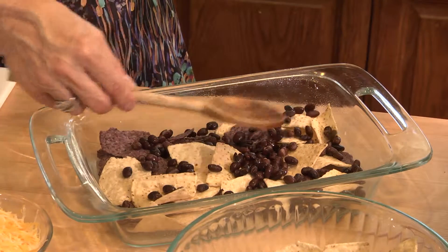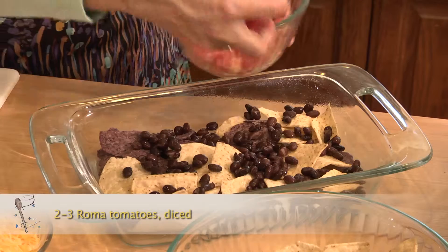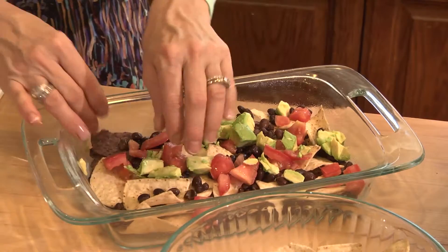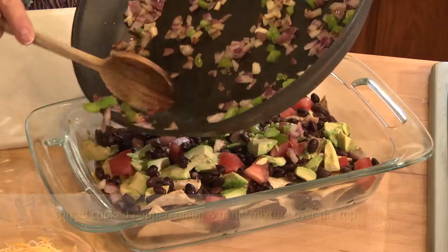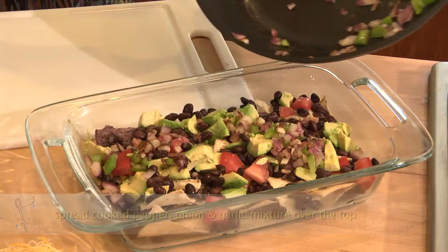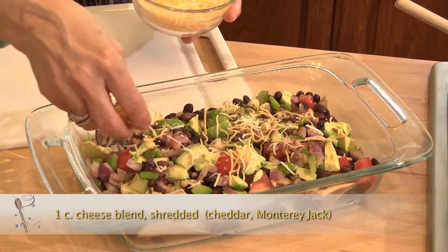I love the way black beans taste with nachos, and they're also a great source of protein. Then I'm gonna put a little bit of diced tomato and cut some avocado to throw over the top. Now I'll put a little bit of the pepper and onion mixture on top of the nachos and spread it out. This is sharp cheddar, Monterey Jack, and some other cheeses.